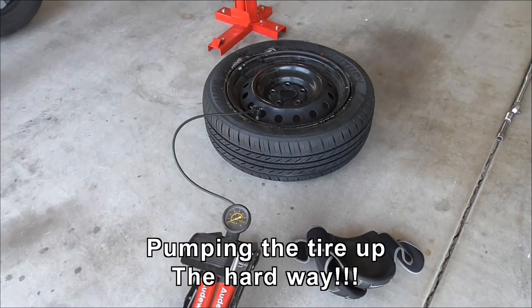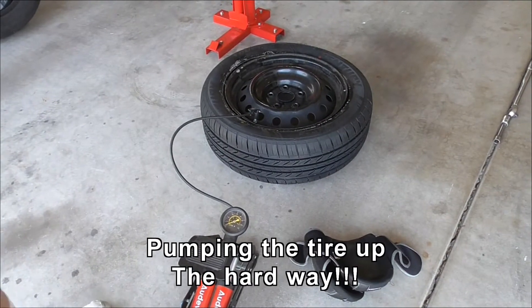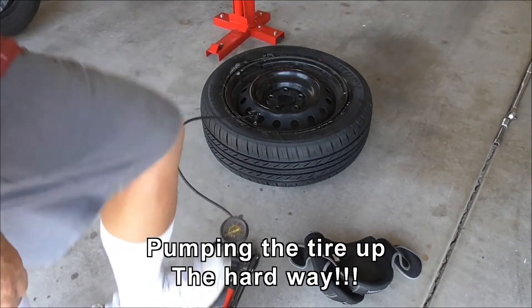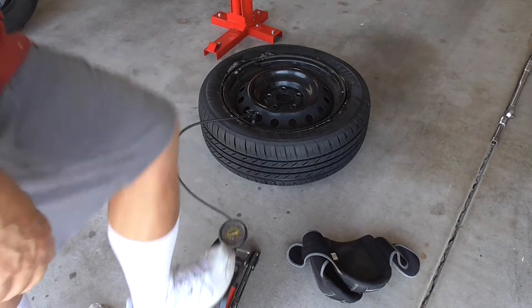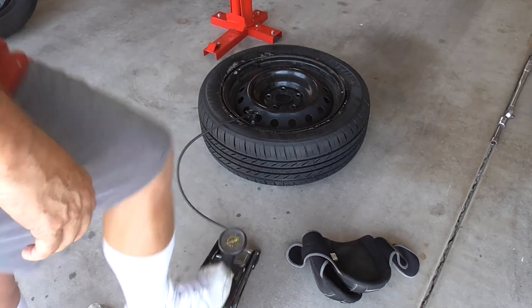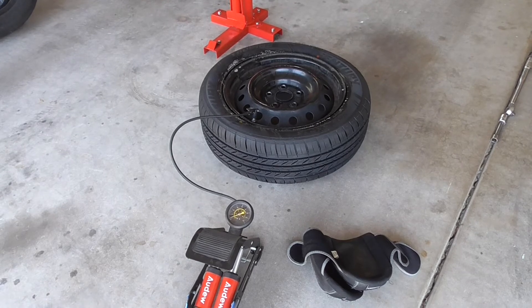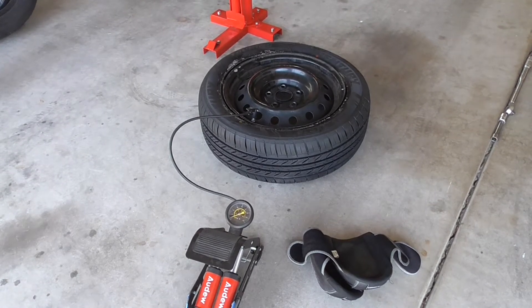I don't have a fancy air compressor. I'm going to see if I can pump it up with this tiny little pump. Pump it to 2 PSI, make sure it's nice to seat. And then it's just pump, pump, pump — see, in about half an hour.